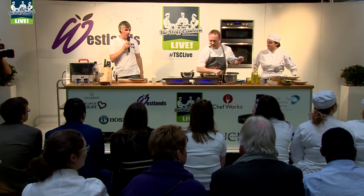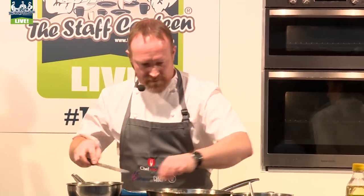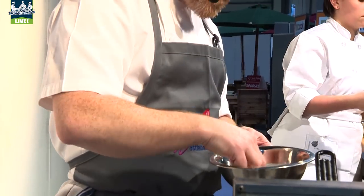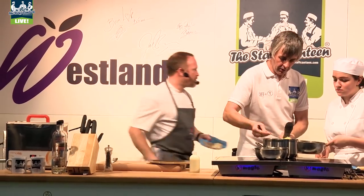Okay, so our turbot's nice and brown. We've got our velouté on, salsify's browned off. Deep-fried the oysters — we've got a tempura batter here: corn flour, plain flour, a little egg yolk. Ready to go now.